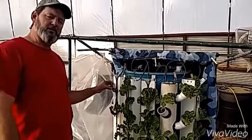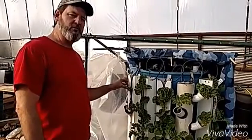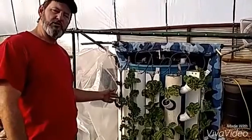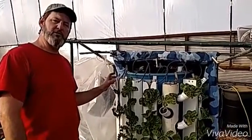This one we had some lettuce that we let grow to about three feet tall just to kind of see what it would do, and it's kind of split the towers out a little bit. So we're going to take that out, look at the root system, see what it looks like, and then replant it with some spinach. Let's get started.